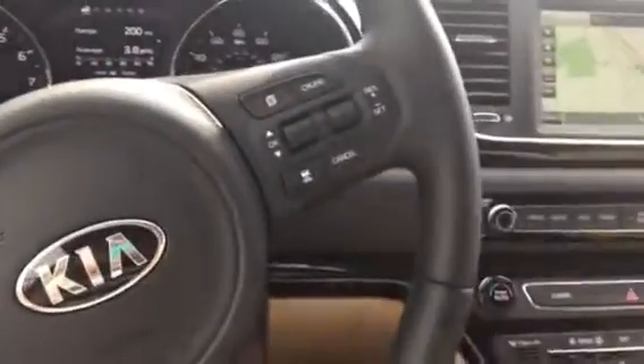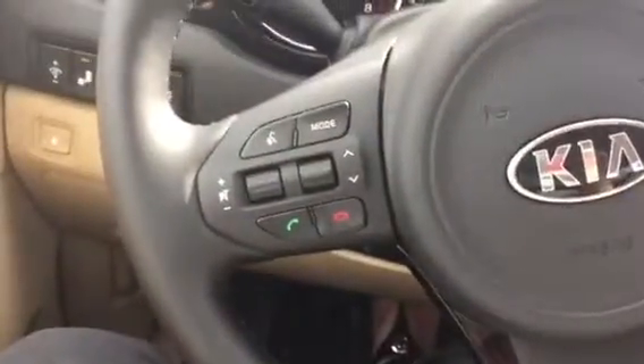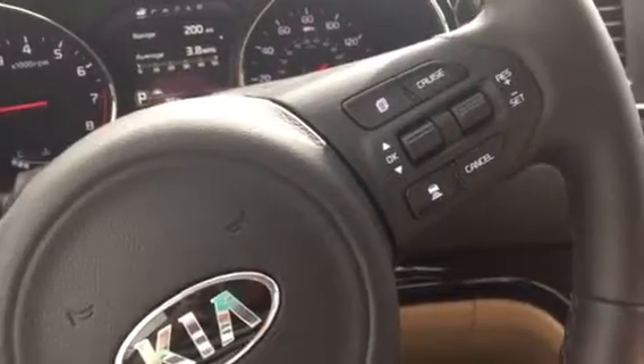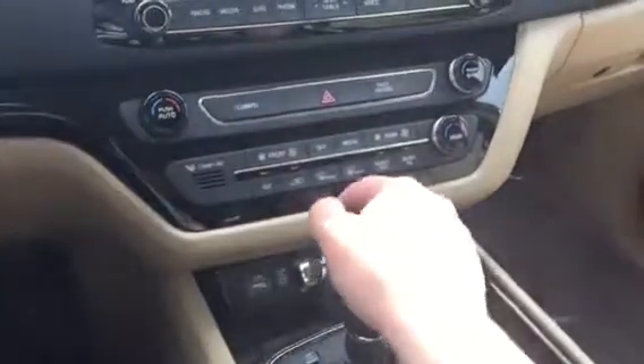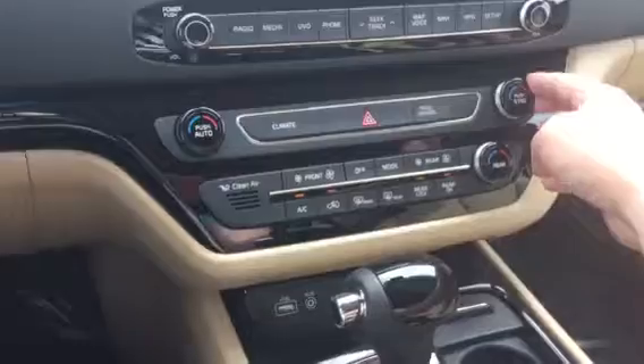You can see all of your steering wheel controls — there's your cruise control, all of your Bluetooth, your safety features. Full air is coming out already. And there's your navigation and a nice passenger area there.